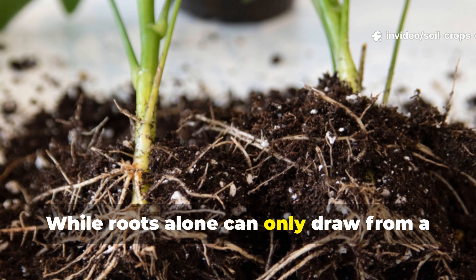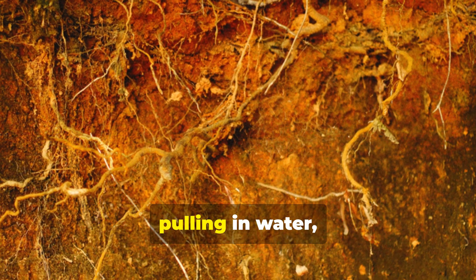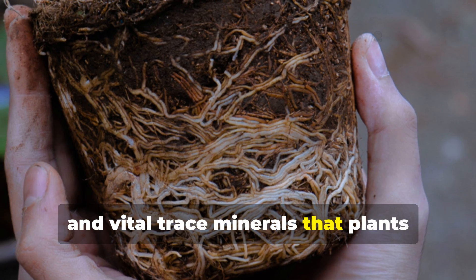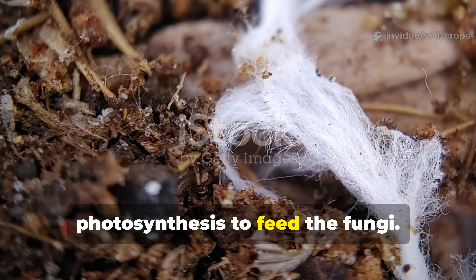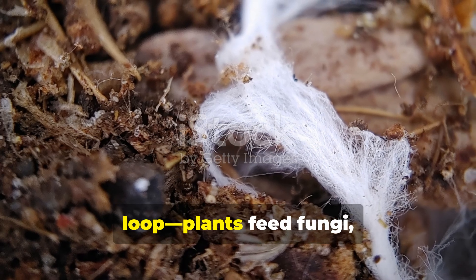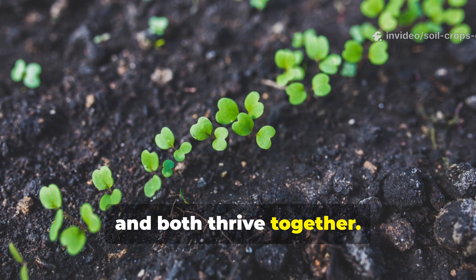While roots alone can only draw from a limited zone, fungi vastly expand the reach, pulling in water, phosphorus, potassium, and vital trace minerals that plants would otherwise never access. In return, plants send down sugars produced during photosynthesis to feed the fungi. This exchange creates a positive feedback loop: plants feed fungi, fungi supply nutrients, and both thrive together.